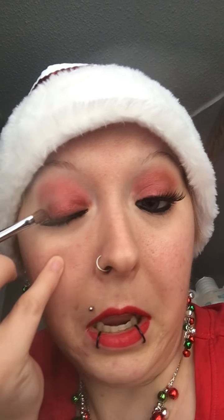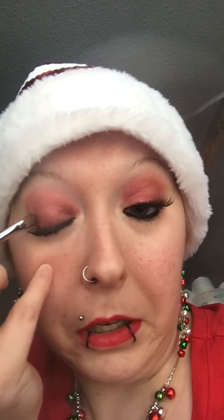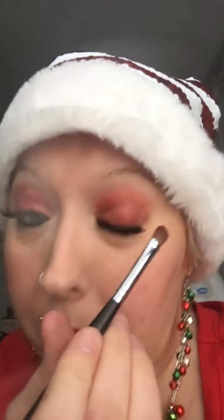Then I just put it on my lid and kind of blend it up into my crease as well. Because even though it might look dark now, you're going to smoke that out so that it's not so harsh and not so red — so that you don't look like you have pink eye. So just do that with both sides.